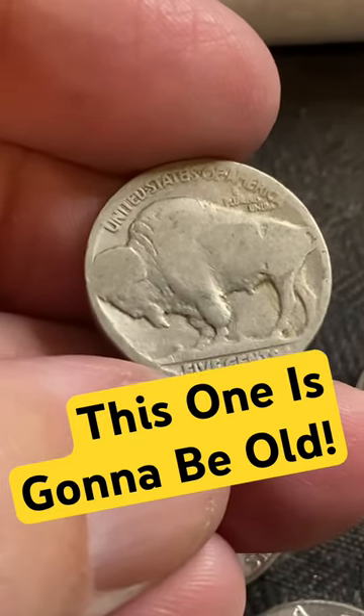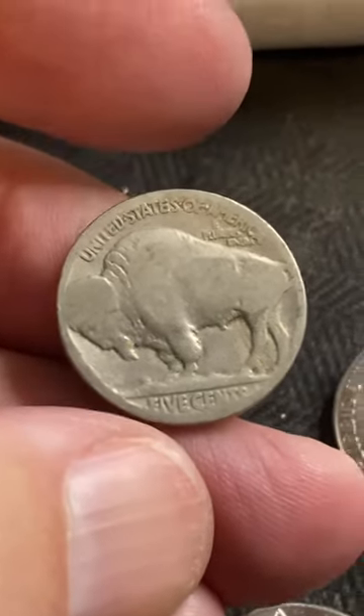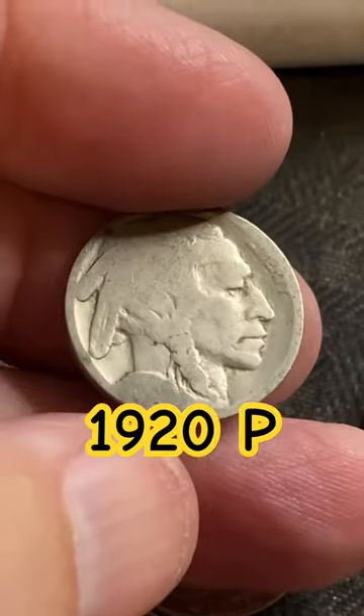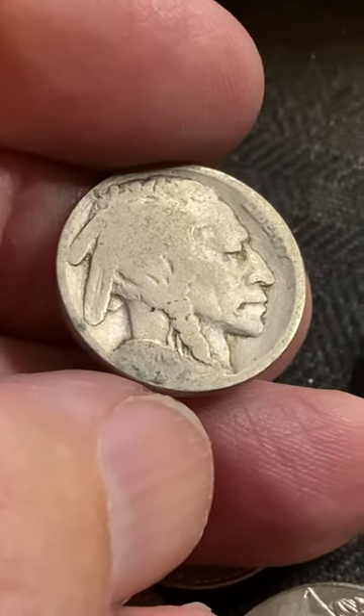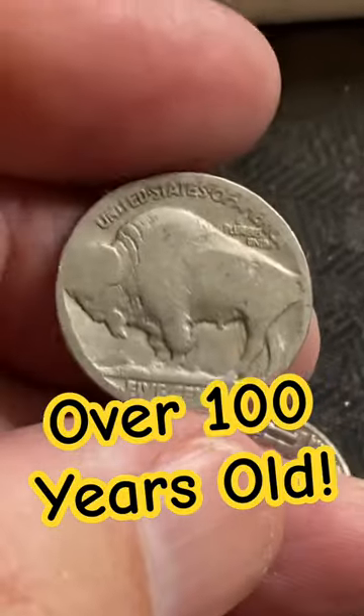We got all four legs, so it's not a three-legged buffalo. There's no mint mark, so it's gonna be a Philly. Will we get a date? I might be able to get a date off of that — it is really, really worn. It looks like it might be a 1920. Either way, that's a fun find right there.